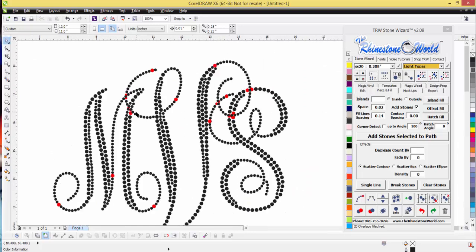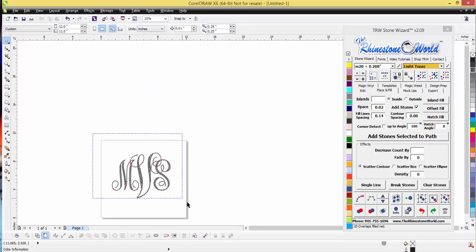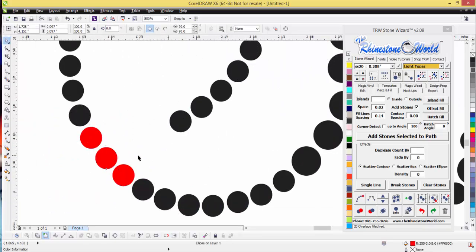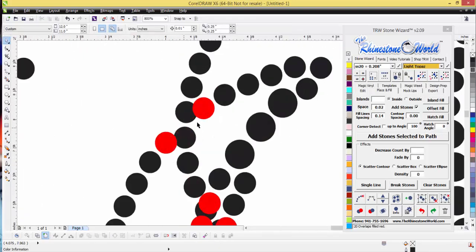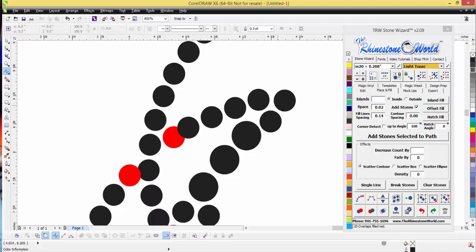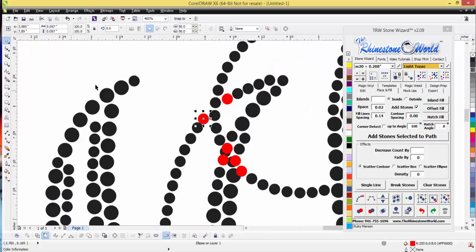I'm going to look at which option has the least amount of fixes needed and go with the bottom-left one. This design has 777 stones. For an easy fix, I'd duplicate an SS6 stone — that one's fixed. I'd do the same thing for the next spot and the same here. I can also highlight a section and use my B-Spline tool, click along the path, and hit Magic Respace — it respaces everything perfectly.